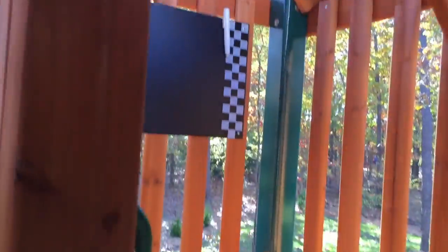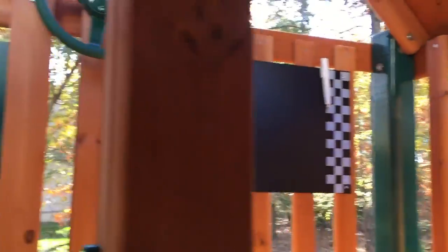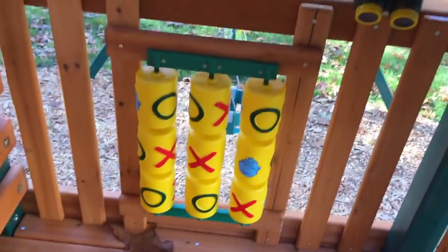Ten-year warranty on the wood. I'm 200 pounds and I can climb into here, no problem. These three rails climb into the back seven-foot deck. Safety handles get you up. You can see this awesome chalkboard that comes with it and a marker. Steering wheel. They can go down this super cool slide. Just a great model, really solid. Tic-tac-toe, binoculars — has tons of features. Probably one of my favorite models; I really like the Treehouse models.